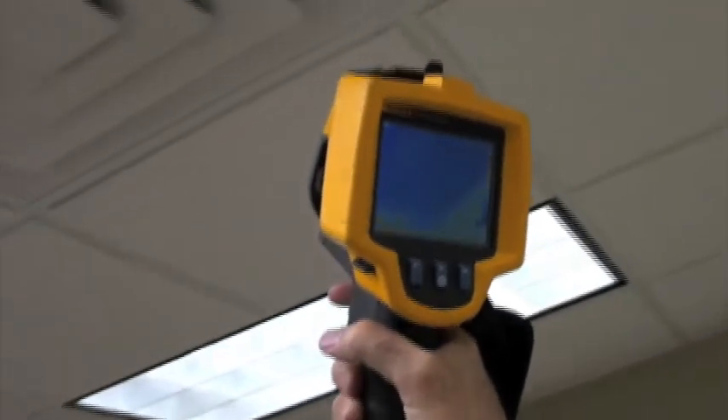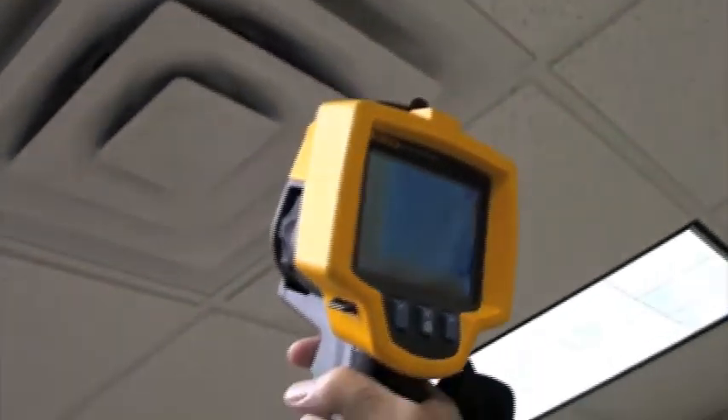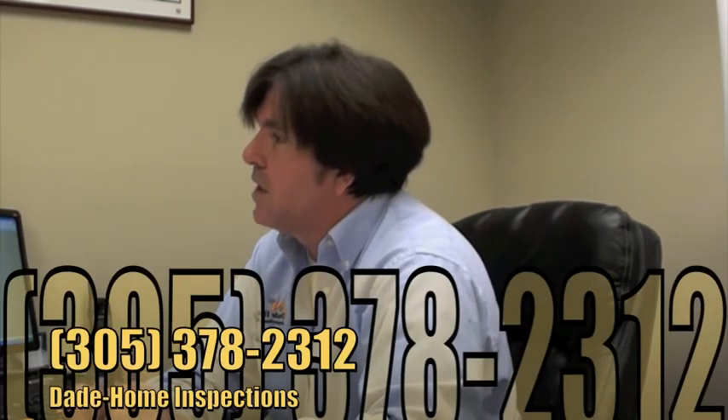This infrared inspection is just part of some of the inspections we do for our customers. We have all the tools to do a good job on a full home inspection. You want to make sure that your appliances are working properly, your washer and dryer are working properly, that you have no leaks, and you want to make sure you don't have mold. There's so much to check on a home. Just get on your phone and call us at Dade Home Inspections, 305-378-2312, and I'll answer the phone first.